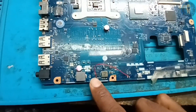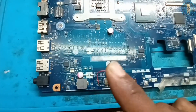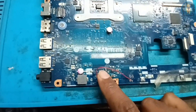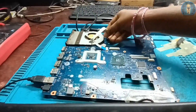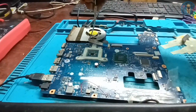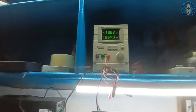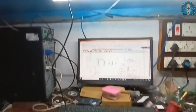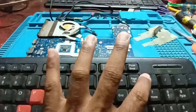So I am directly giving 19 volts to the line via jumper. The motherboard is now successfully running — you can see the display as well. Motherboard is turning on.